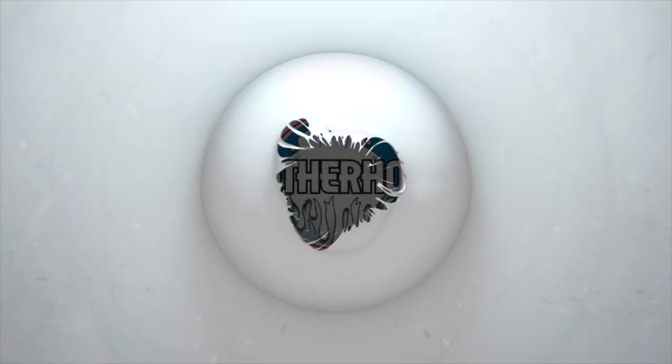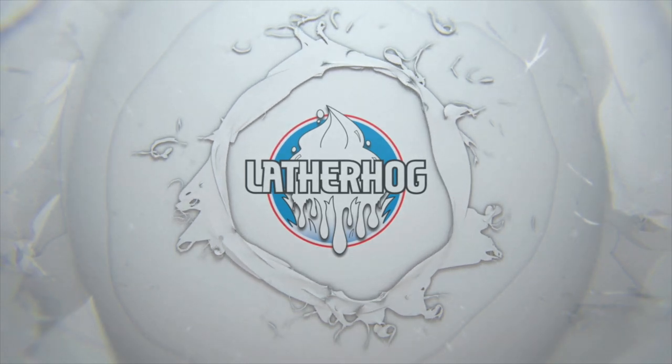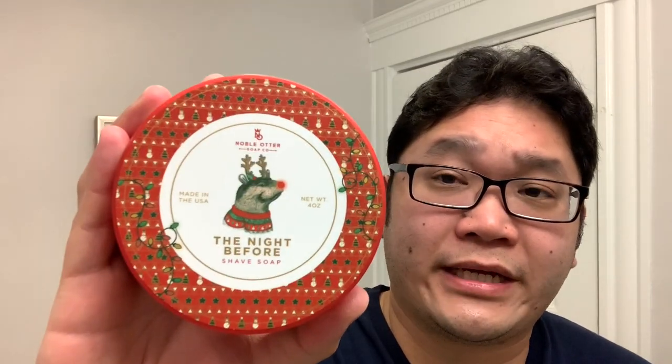Christmas is coming early as I share with you my first impressions on Noble Otter The Night Before. What's up everyone? Welcome back to the Lather Hog channel where we talk about all things wet shaving. I'm your host John, and for today's shave I'll be sharing with you my first impressions on a holiday themed scent — Noble Otter The Night Before.